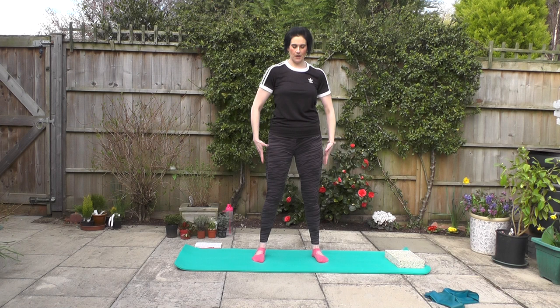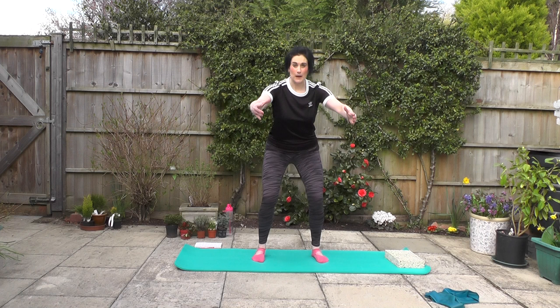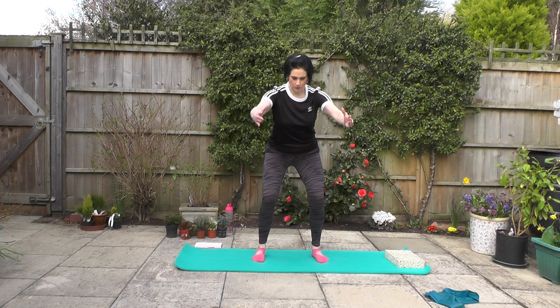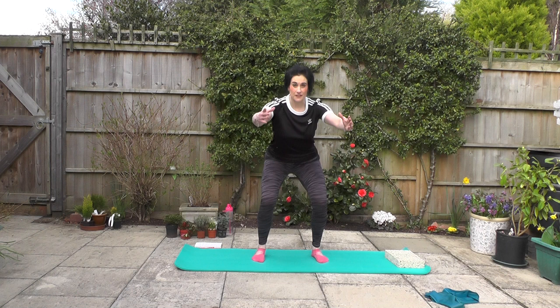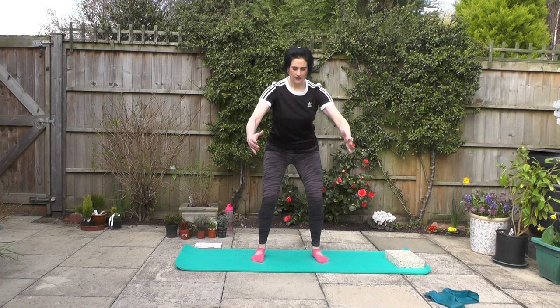Pushing down through the heels as you come up. Think about that breath, letting the breath and body movement flow nicely together. Think about pulling up gently through the pelvic floor and scooping that navel in towards the back of the spine — keeping the centre area of the body nicely protected as we work. As and when you feel comfortable, if you'd like to sink a little deeper into the squat, you can — but still think about tucking that tailbone under, keeping that spine nice and long.